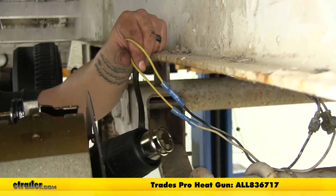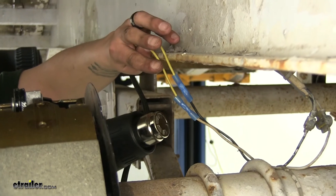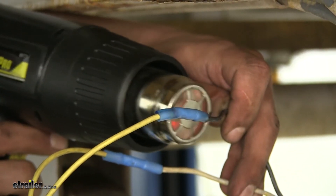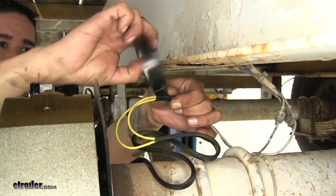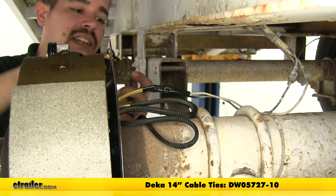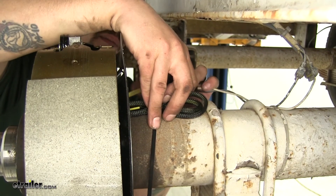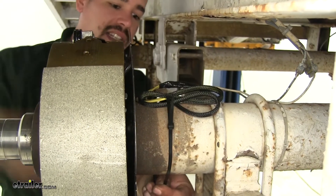These are heat shrink butt connectors, so I'm going to take a heat gun and shrink them down. Just want to mention that if you are using an open flame like a torch or a lighter, you want to be extra careful not to burn or char the wires or the connectors themselves. Since this connection is on the outside, I'm going to take some electrical tape and wrap up my connectors to help protect them a little bit better. Then I'm going to take a couple of zip ties and tie the excess cable around the axle, just making sure I leave enough room for the suspension to flex and the wires aren't going to rub or chafe against anything.